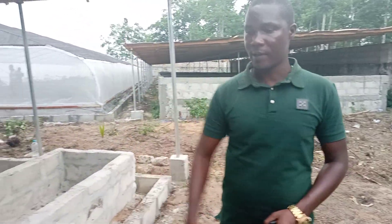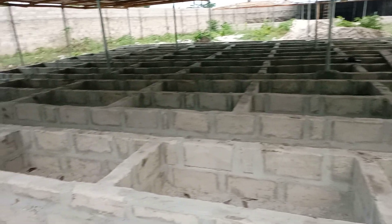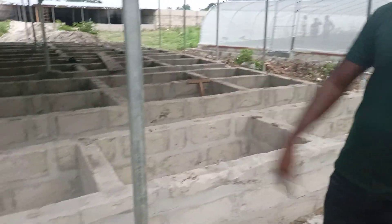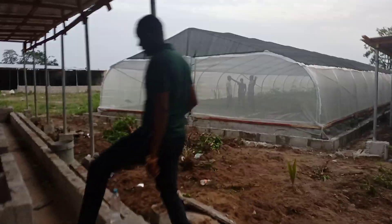This is the concrete pen for the snails. We have about 70 pens here for the snails. We are just done with the roofing — it's just remaining the plastering and covering with the nets. That's all that is remaining here, so it's just coming. Easy to access.